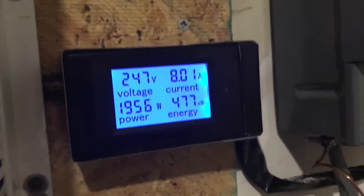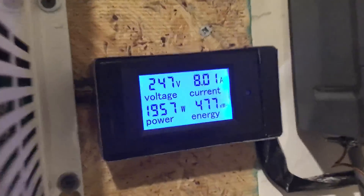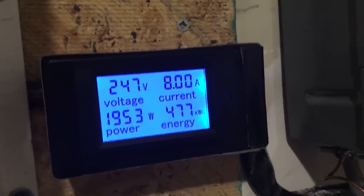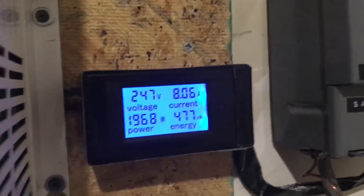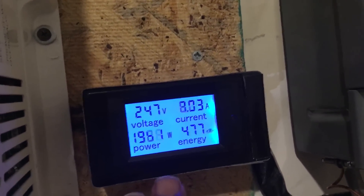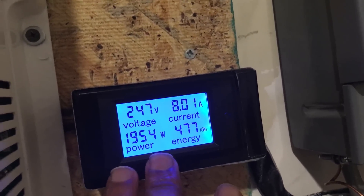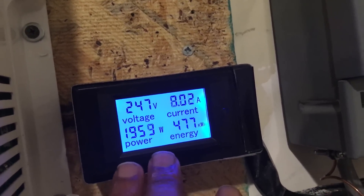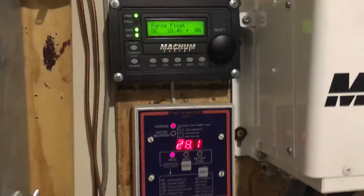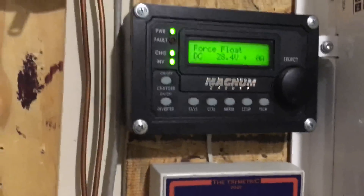I have another meter that tells me the power going out from my inverter. Right now, power is coming from the grid, passing through the inverter to my household loads, and I'm using just under two kilowatts. This meter is strictly AC — it shows 247 volts and the wattage, telling me how much power I'm using in my home.